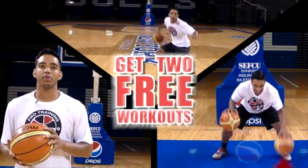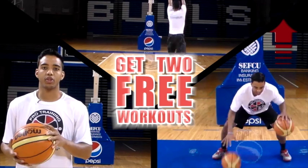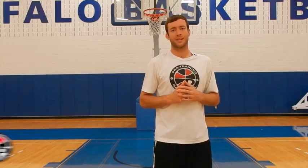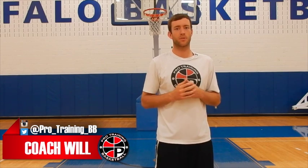Get two free workouts by clicking the link in the top right hand corner of this video and jump start your workout regimen today. Hey guys, it's Coach Will from ProTrainingBB.com and today I have three quickness drills to improve your quickness.